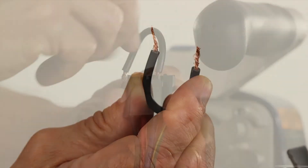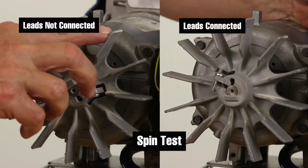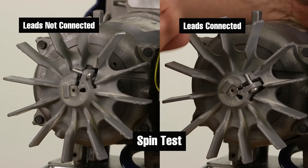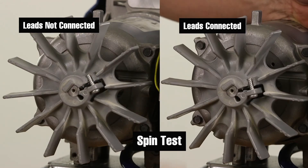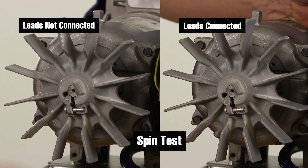Now use a jumper wire to connect the black lead to the blue lead. Rotate the motor by hand at a rate of approximately 1 RPM. You should feel that you need to use greater force to rotate the motor than when the leads are not connected together. If there is not a need for greater force, then the motor needs to be replaced.